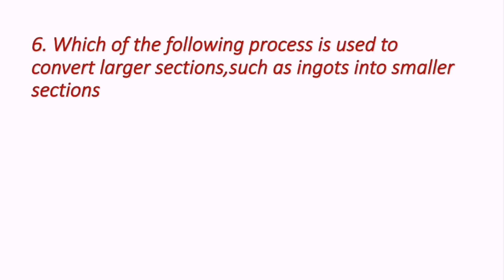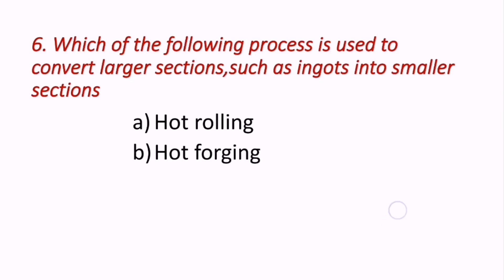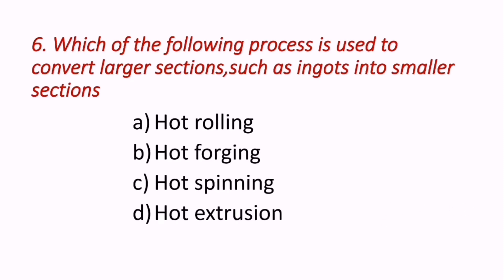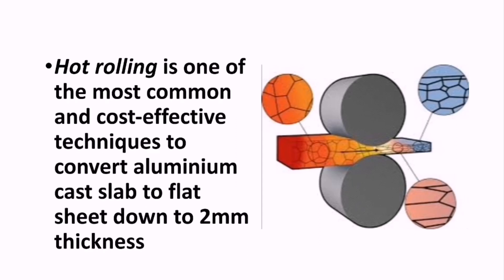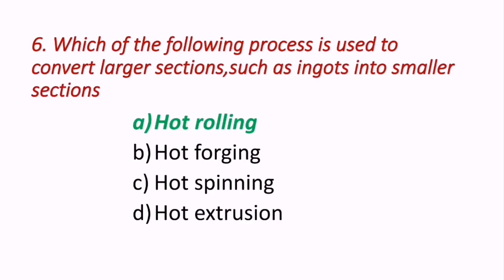Question 6: Which of the following processes is used to convert larger sections such as ingots into smaller sections? Options are hot rolling, hot forging, hot spinning, and hot extrusion. Hot rolling is one of the most common and cost-effective techniques to convert aluminum cast slab to flat sheet down to 2 mm thickness, so A — hot rolling — is the correct answer.